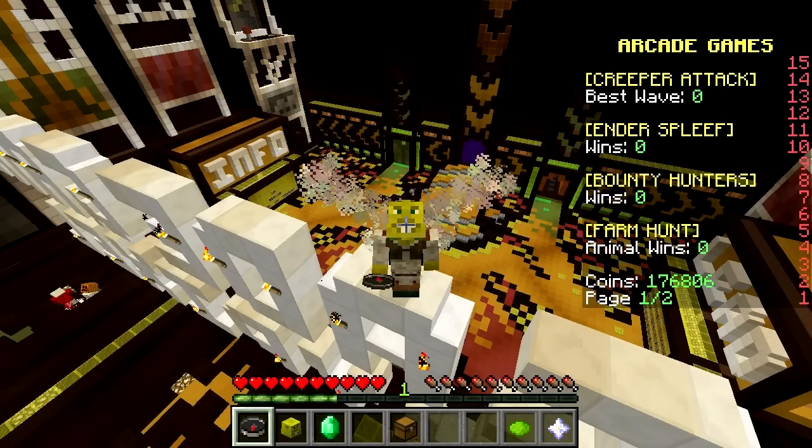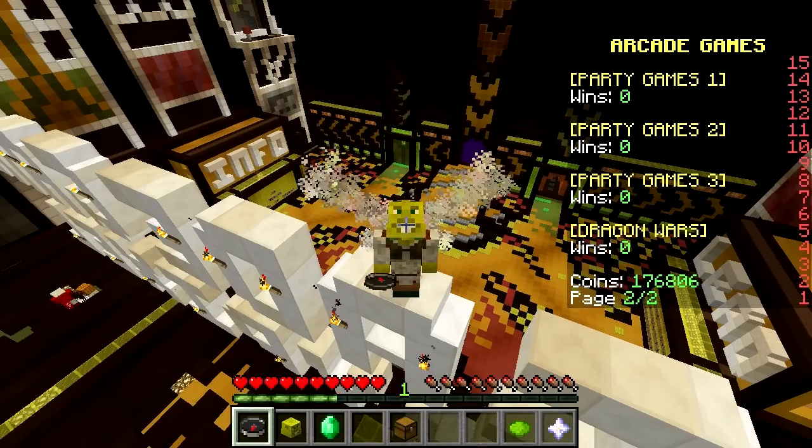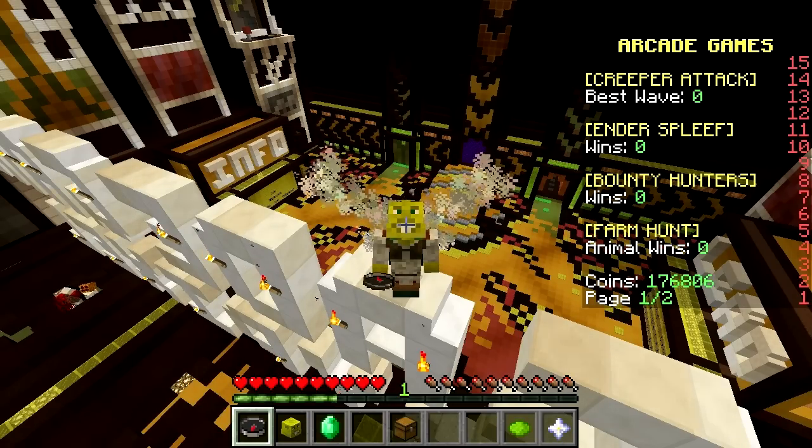What's up guys, Smallishbeans here and welcome back to Build Battle on the Hypixel Server. Yes, we are back once again. We have three more suggestions from you guys, so let's get straight into it.